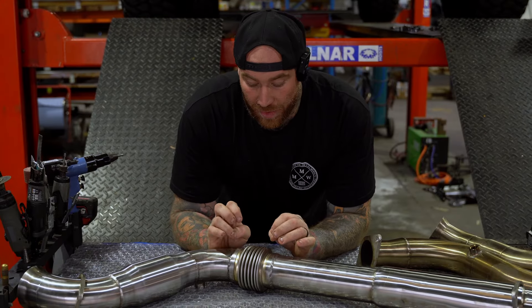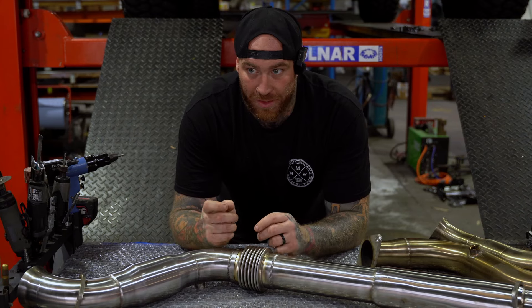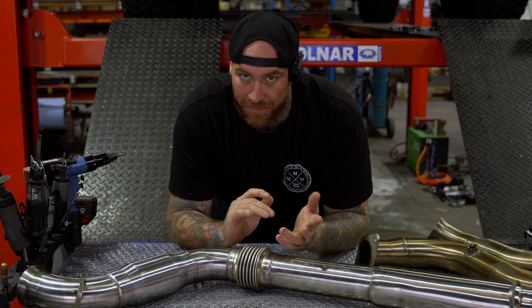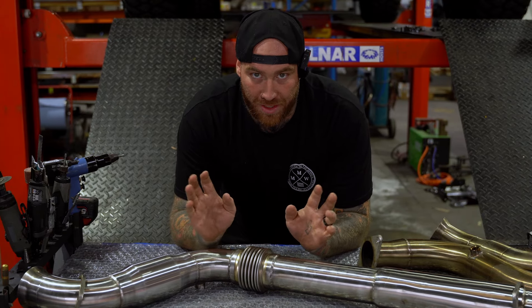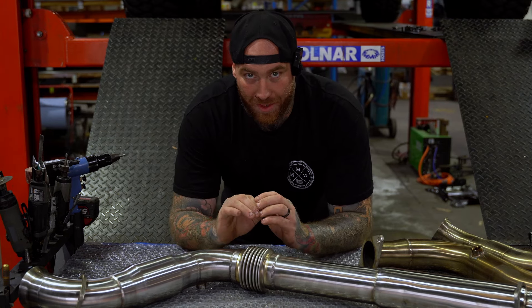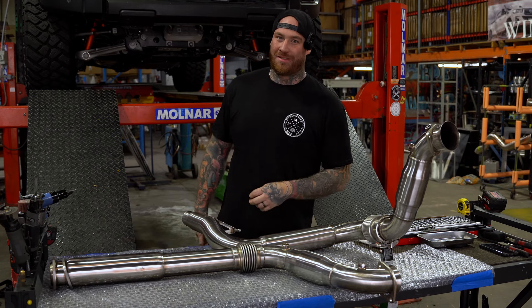I prefer these over the woven flexors because if you ever do scrape over anything, all it takes is for one of the strands on the normal ones to snap, break, whatever, and they just start fraying out from there. Not only that, they are all covered in mud. In my opinion, they work better. They have a sleeve in a sleeve, so they flow better — and it's race car stuff. Nobody wants to hear a TED talk on stainless.